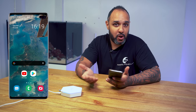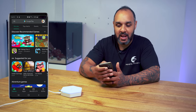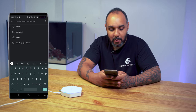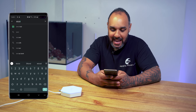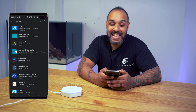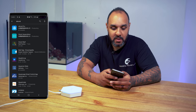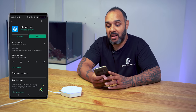The first thing we need to do is install the app that runs this controller. Go to the App Store or Play Store on your phone or tablet, search for eCoral — E-K-O-R-A-L — and you'll find the eCoral Pro app. Select it and install it. I already have it installed, so once it's installed just hit open.